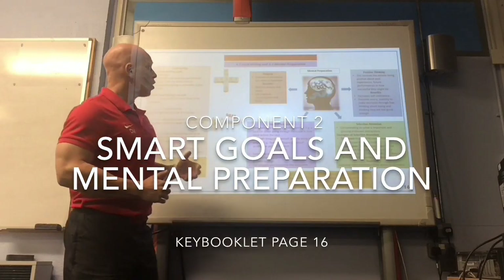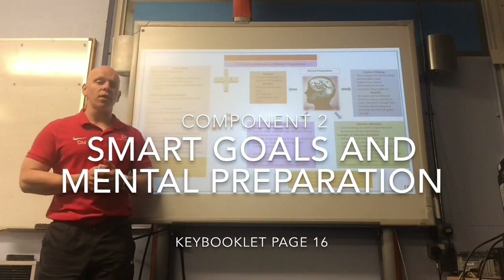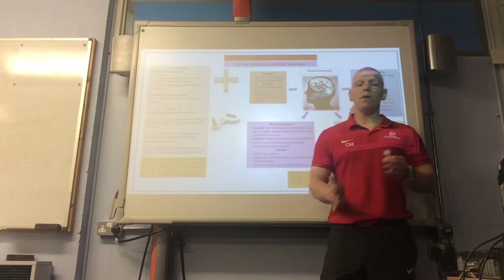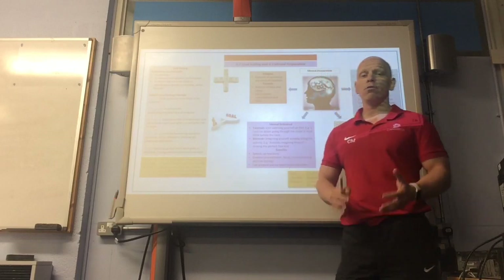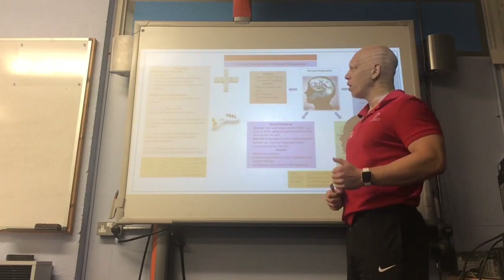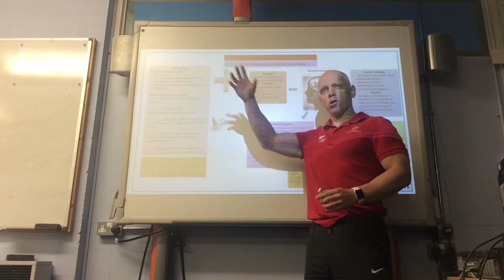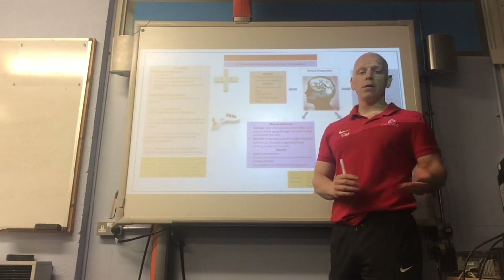The next two topics are goal setting and mental preparation — put together because it's all to do with your brain and thinking in sport. We'll start with goal setting. We did these in the AEP. The simple acronym we use is SMART. You'll find different letters for different things on the internet, so use the OCR focus — that's what the key booklets are for. Reasons for setting goals include: to motivate you, to improve and optimise performance, and to ensure you're more likely to train. Don't be surprised to see that as a six-marker.